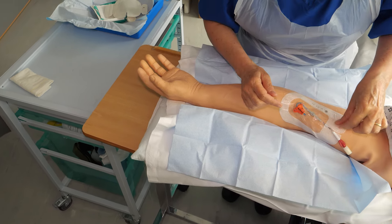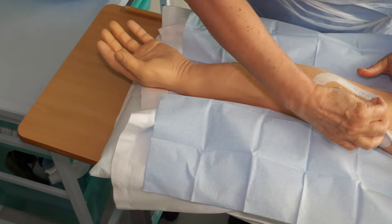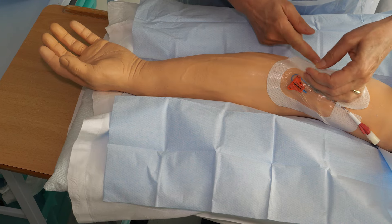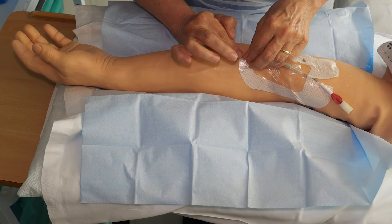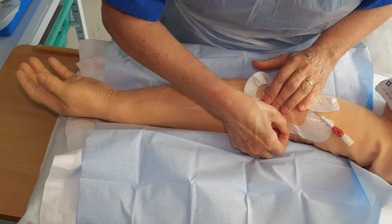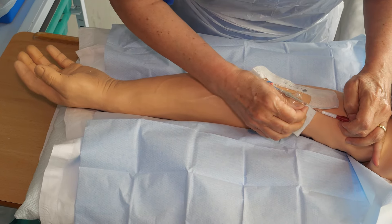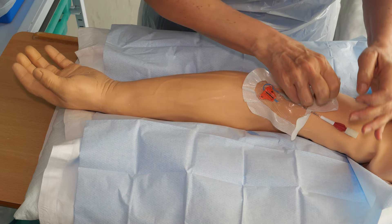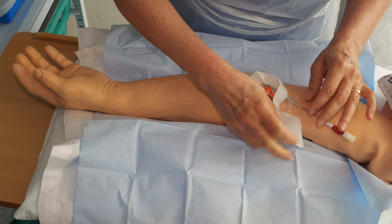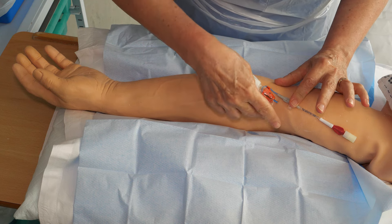Very gently remove the dressing — start by slowly lifting the edges. The dressing might be sticky, but very gently pull back and support the skin underneath as shown. Continue doing this until the dressing is released.